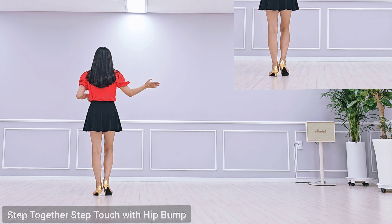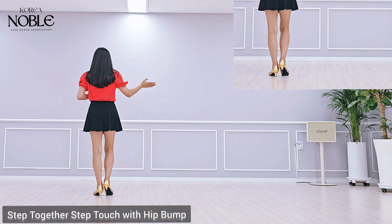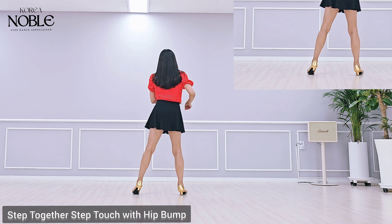Violando Bachata, 30 count forward, improve level line dance. Starting foot: right foot.